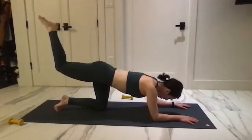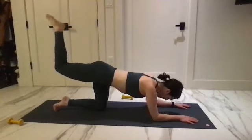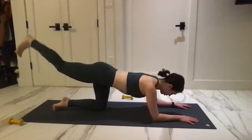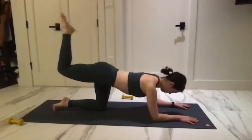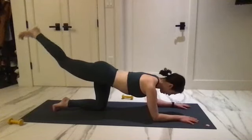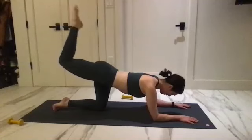Flex the foot, extend and point to draw it in. Flex it out and point. Check in with that upper body — are you sinking down or holding yourself up? Head is in line with your spine, knee is not sinking down, staying upright. Make this nice and hard for yourself.